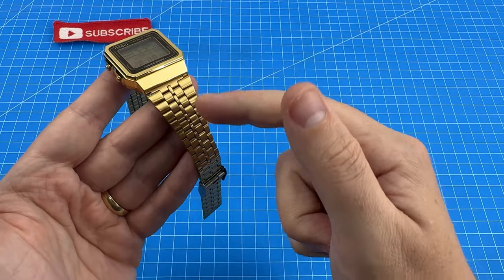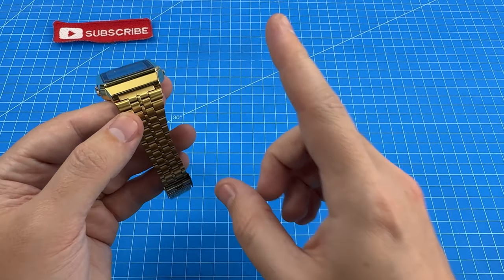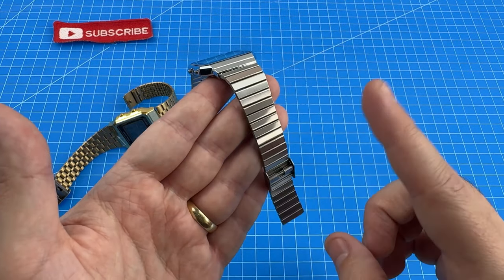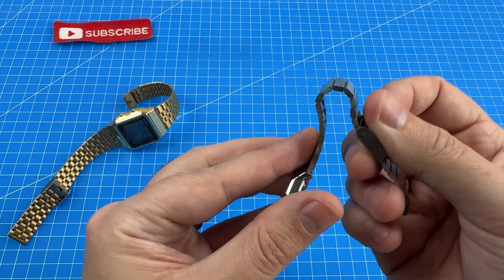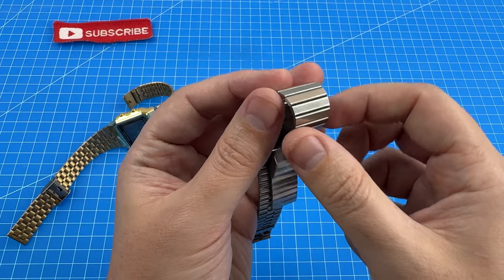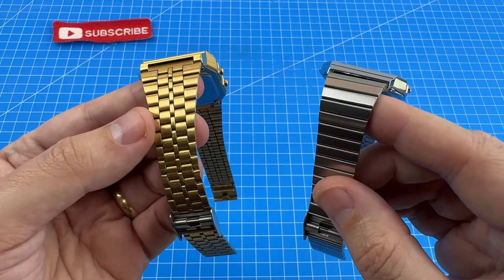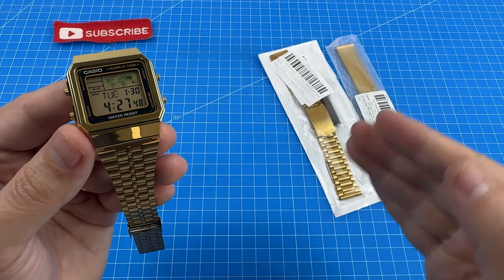Now let's go through the things I disliked about this watch. I'm not the biggest fan of these particular straps — they are pretty rigid and I would have much preferred had they gone with a gold version of the A700W straps, which I know they do produce. Those straps are much more flexible, look a lot cleaner, and I've found them to be less prone to pulling your arm hairs. That's why I've got two alternative strap upgrade options to test coming up shortly.